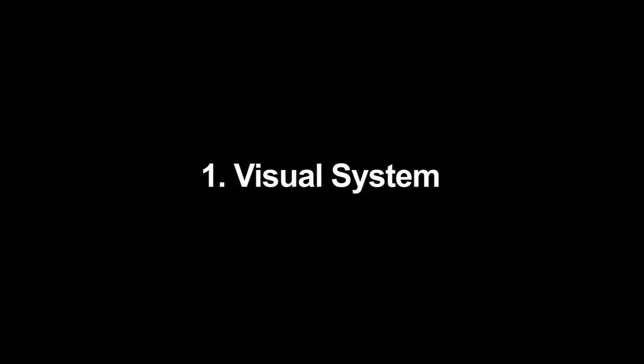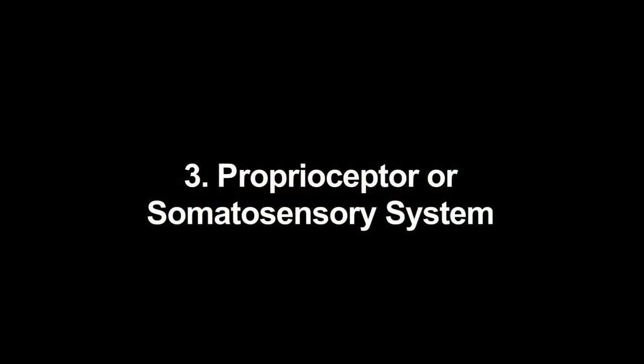The three main systems in our body that we use to get feedback from our environment — to keep us balanced and our eyes horizontal — are our visual system, our inner ear or vestibular system, and our little joint and muscle receptors, also known as our proprioceptors or somatosensory receptors.